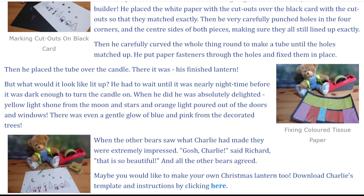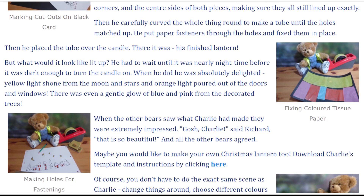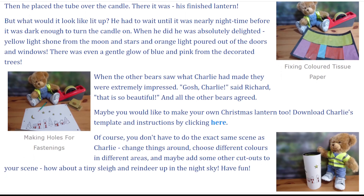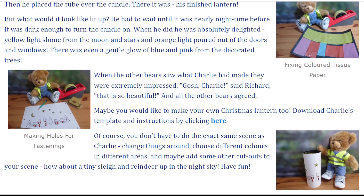Then he placed the tube over the candle. There it was, his finished lantern. But what would it look like lit up? He had to wait until it was nearly night-time before it was dark enough to turn the candle on. When he did, he was absolutely delighted. Yellow light shone from the moon and stars, and orange light poured out of the doors and windows. There was even a gentle glow of blue and pink from the decorated trees.